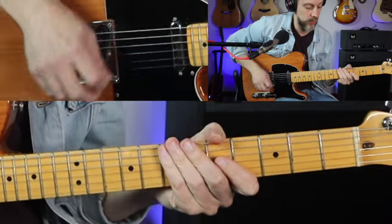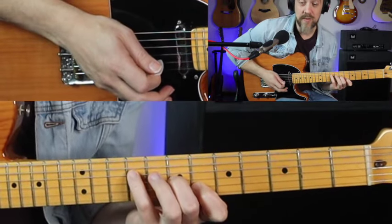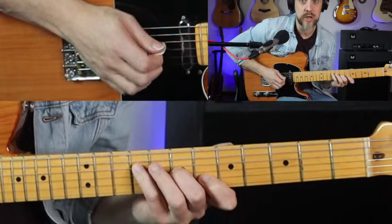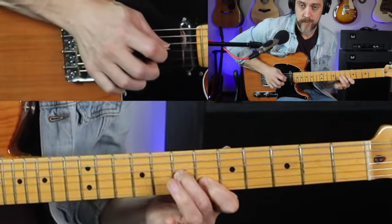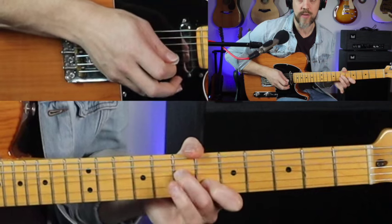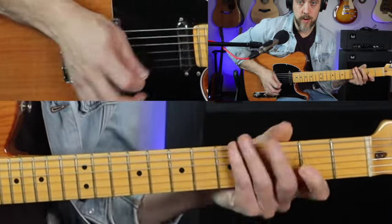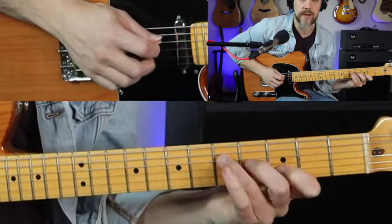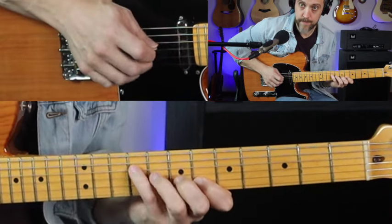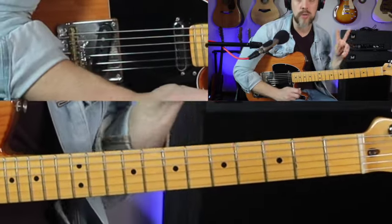That's one place to do it in G. Here's another one — up here. That's pinky finger on the 9th fret of the 4th string, middle finger on the 7th fret of the 3rd string, and pointer finger on the 6th fret of the 2nd. Technique's the same — doing the pull-off on the 3rd string, pulling off from the fretted note on the 7th fret to the open string. So that's two of these ideas over G.